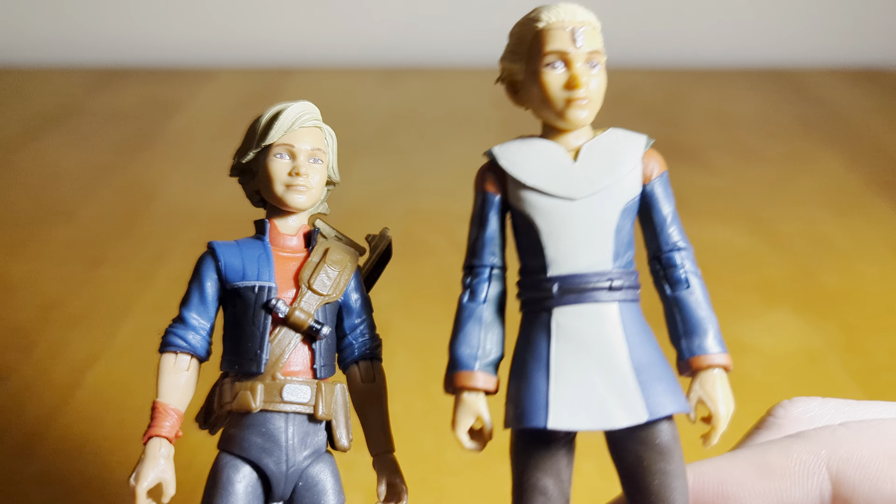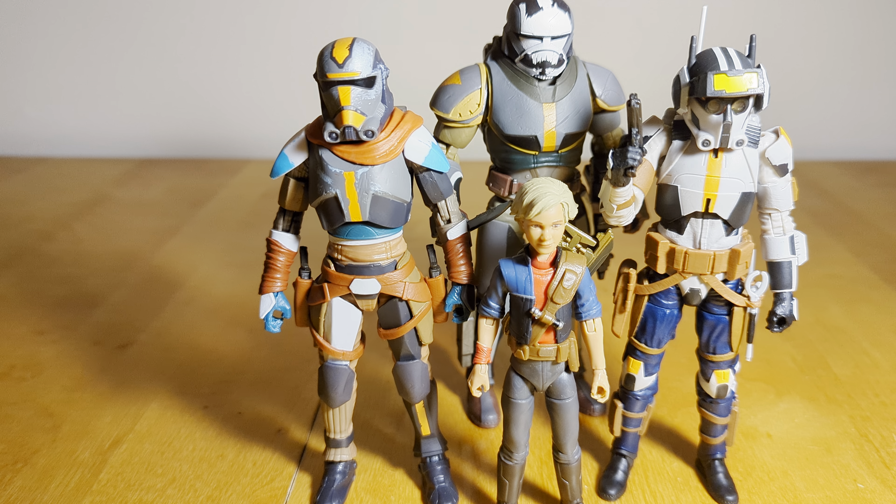Here she is with the rest of the squad — here is Hunter, here is Tech, and here is Wrecker. I do not have Echo unfortunately, and hopefully I'll be able to track him down at some point. But there she is with the other three, and I think she scales and looks really nice with them.